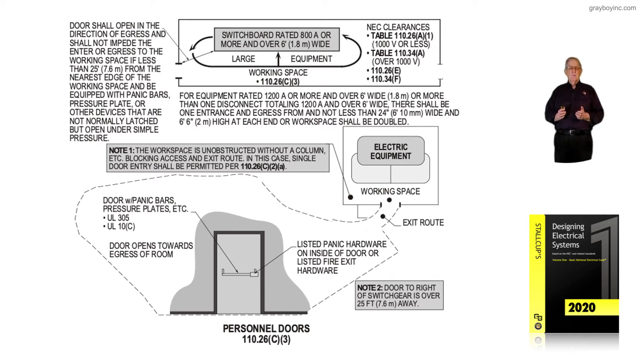Notice we have two doors in the illustration. The one to the left is less than 25 feet away, but the door to the right is over 25 feet. By NEC code, the door to the right would not need the panic hardware.